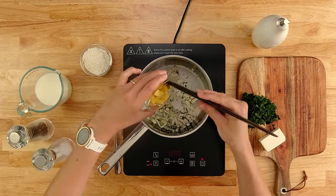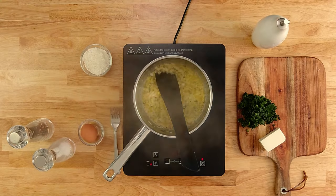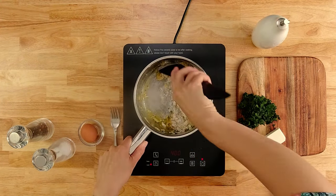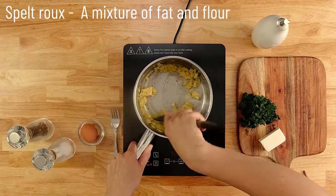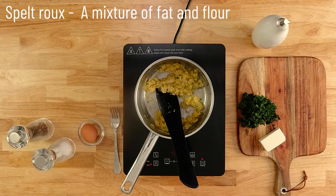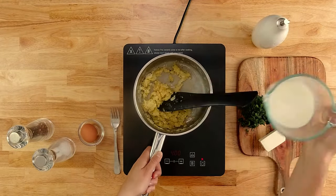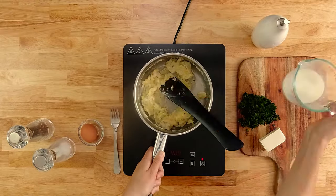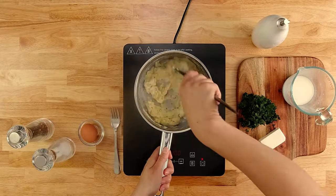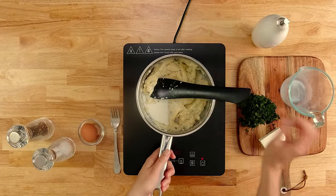Then we'll add the butter. While it's melting, we can heat the milk — I'm just going to pop it in the microwave for a minute or so. Once the butter has melted, add the flour. We're essentially making a roux — there's your French lesson for today. The word roux means a mix of fat and flour and forms the basis of many sauces. Let it cook out a little, then slowly add the hot milk. Wait until it's all absorbed before adding another little bit of milk. Keep doing this until all the milk is in the pot, then cook for another minute or so before turning off the heat.